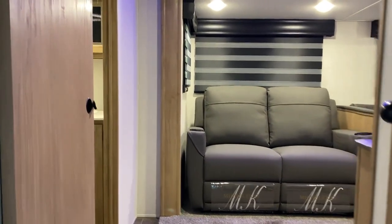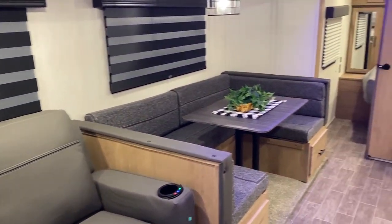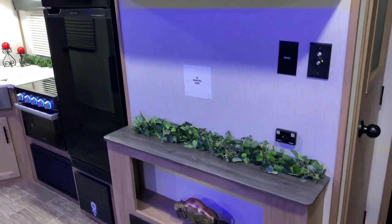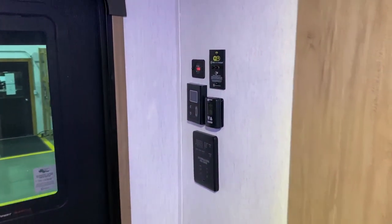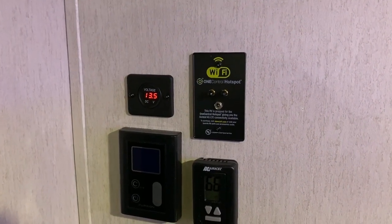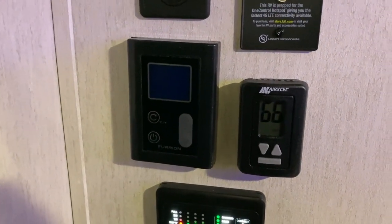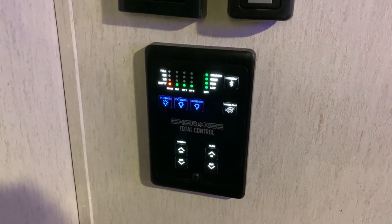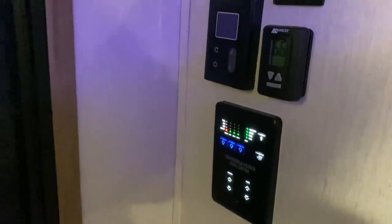Inside, the bathroom is in the very back. There's a large slide room with theater seating, a large U-shaped dinette, and a kitchen area with entertainment center. Right inside the door is a lot of controls: a Wi-Fi hotspot, volt meter for the juice pack, main control panel for the on-demand water heater with temperature settings, a thermostat for air and furnace, plus the main panel for lights, slide room, awning, water pump, and tank levels.